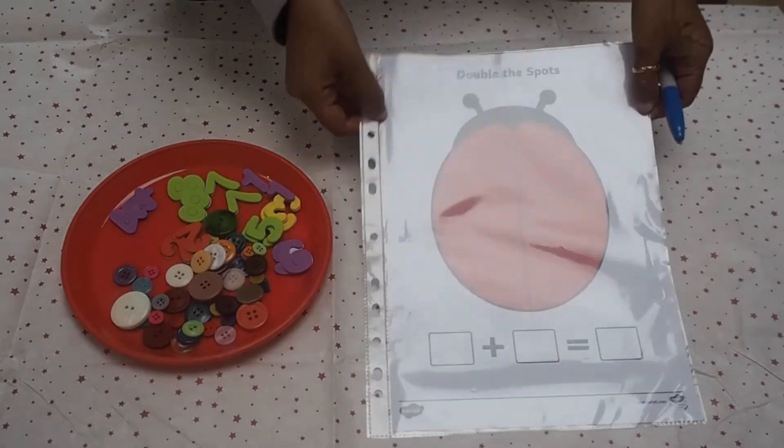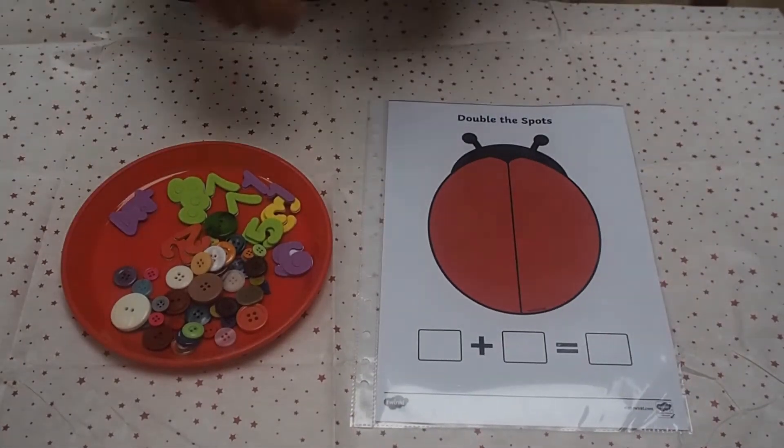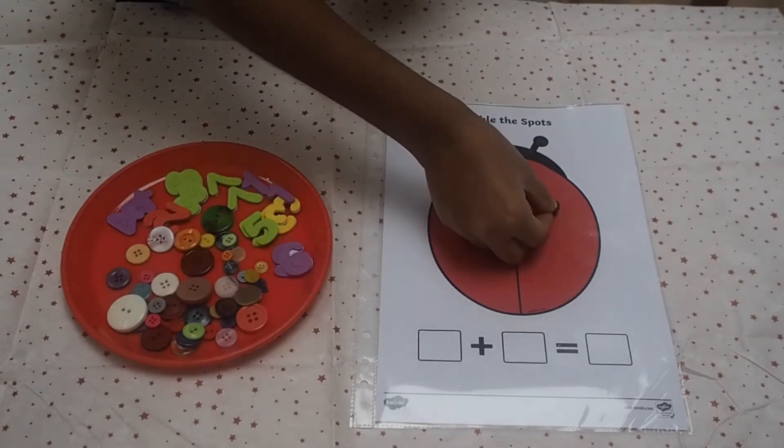You could try this ladybird template. You can print the resource from our website, pop it into a wallet or laminate.